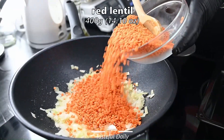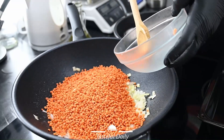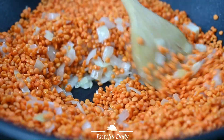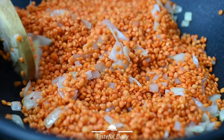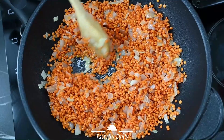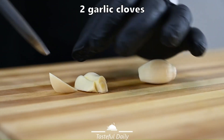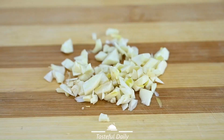To the onion, we add 400 grams red lentil. Fry for a few minutes. Cut 2 garlic cloves into small pieces and add them with the onion and the red lentil.